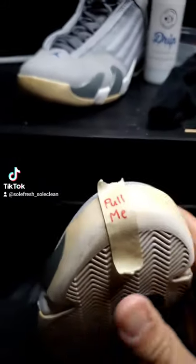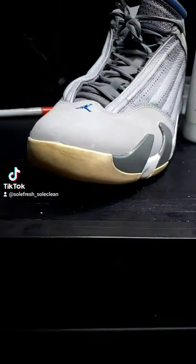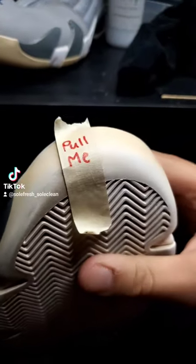So I'm sitting here working on some 14s, getting them cleaned and prepped for unyellowing. One thing I wanted to show y'all is one of the reasons why your sneakers are turning yellow faster than what they should be.